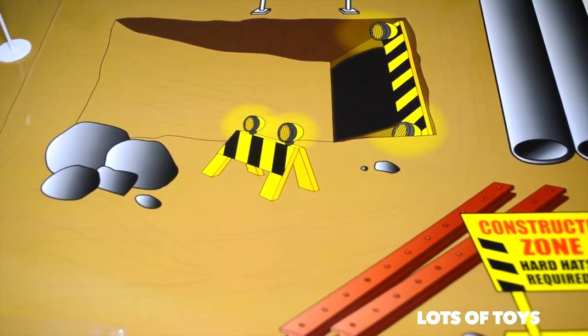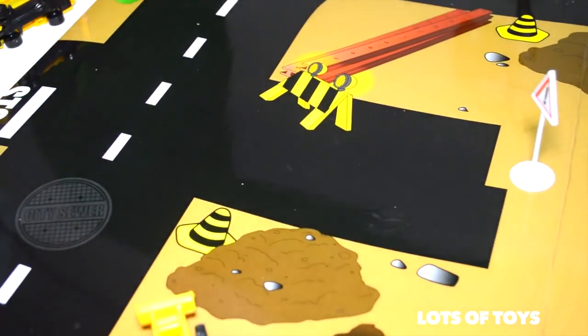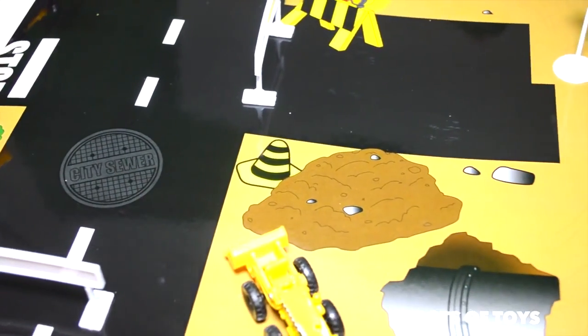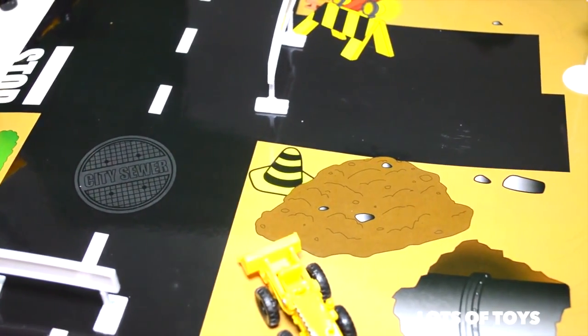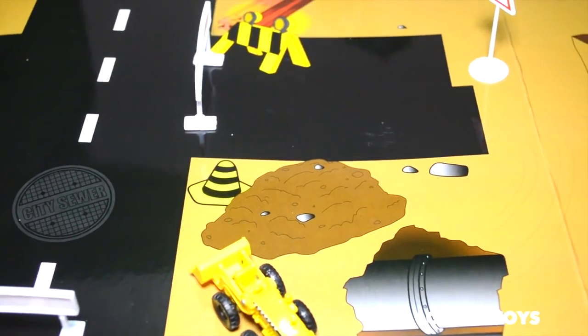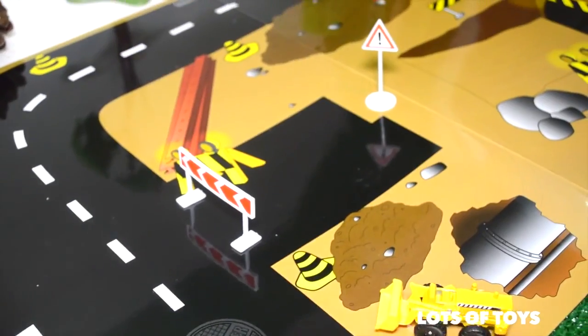We've got all kinds of signs. Now let's set up our machinery so they can do the work. We have to make sure that we block off this road. What happens if you don't block off the road? The cars are going to crash — they're going to go off the road. We don't want that, so we have to close the road.